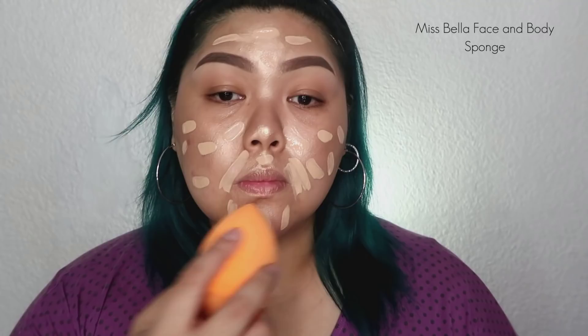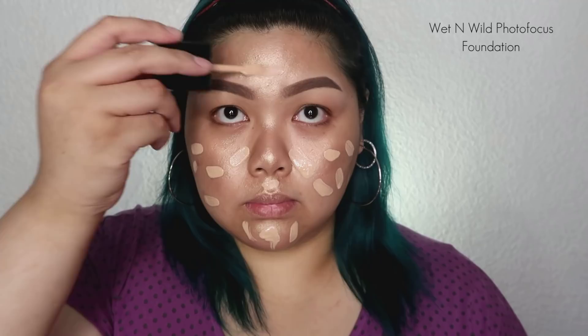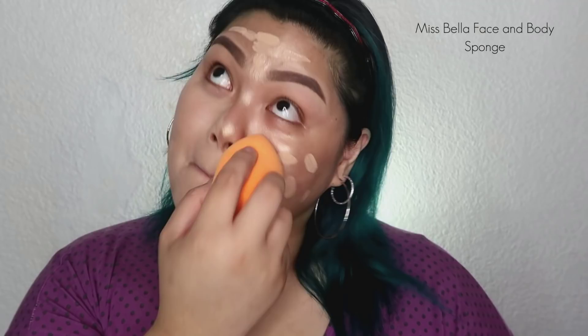And now, on to the foundation. We're going to apply the Wet n' Wild Foundation. This foundation is great — the coverage is buildable and it's very lightweight. It looks amazing in pictures, so it's really photo-ready. I'm blending it using that big beauty sponge from Miss Bella — it's meant for face and body, but it works great on the face and makes the job faster.